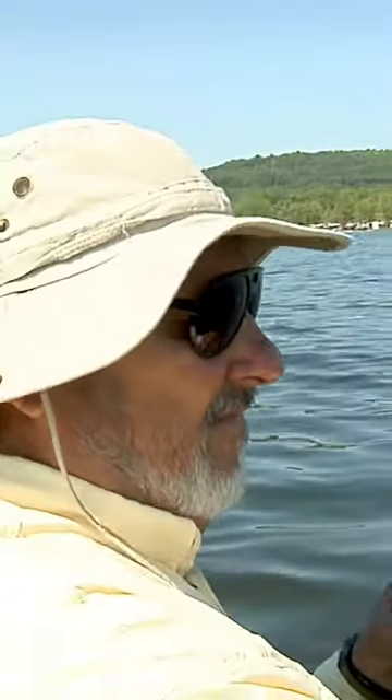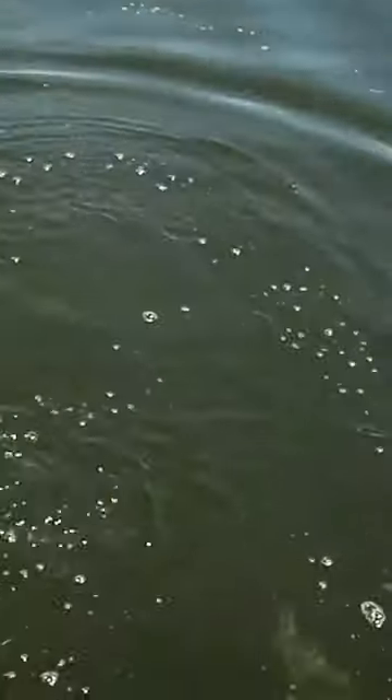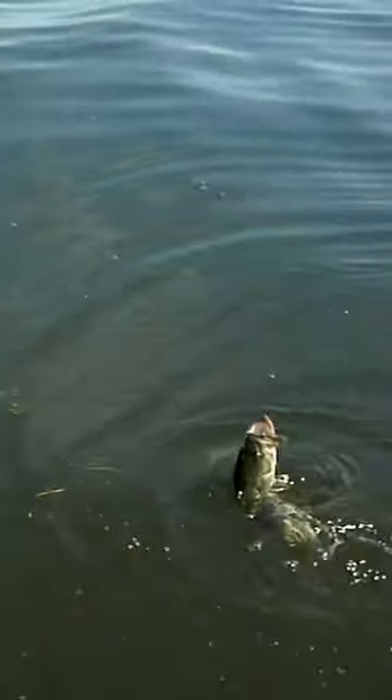Here's one. And if this fish wants to make a little run, it's just about trying to keep the bend the same in the rod. Even with six pound line, he's not so big that I can't swing him up and catch him.